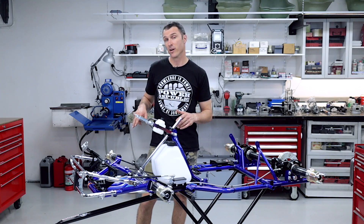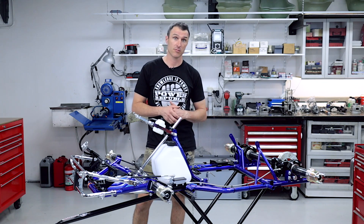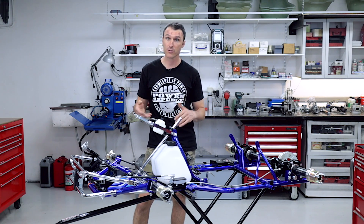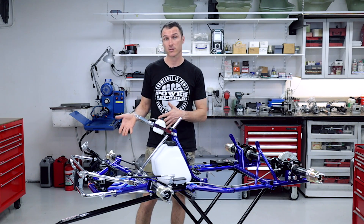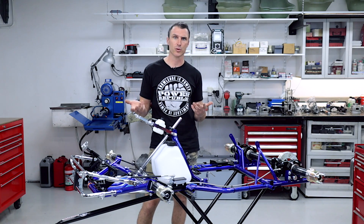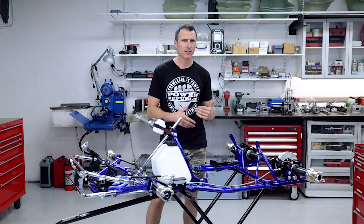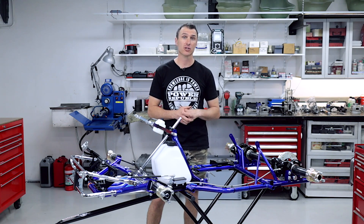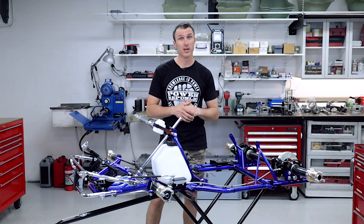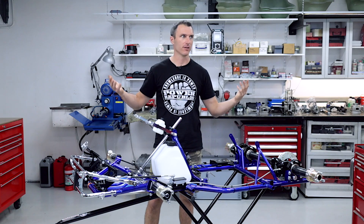This kart's fitted with a set of 25 stub axles, but you can choose to get 17s if you're running KA100 or junior category. You can also choose it in Rotax or IAME setup for your exhaust bracket and engine mount. This is an awesome go-kart — as you can see it's got heaps of features and benefits. It's a locally manufactured kart here in Australia, down in Melbourne by the guys at DPE, and this thing's sure to be a protagonist in the 2020 racing season when we finally get back out there.